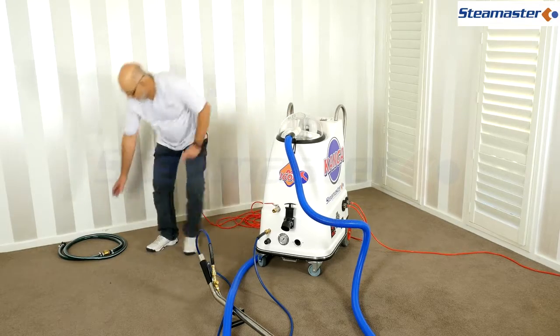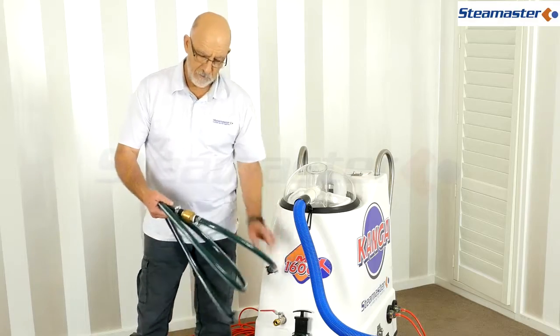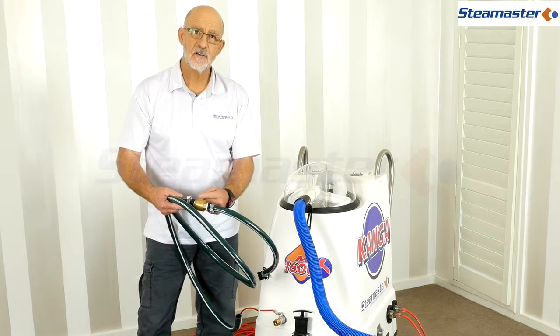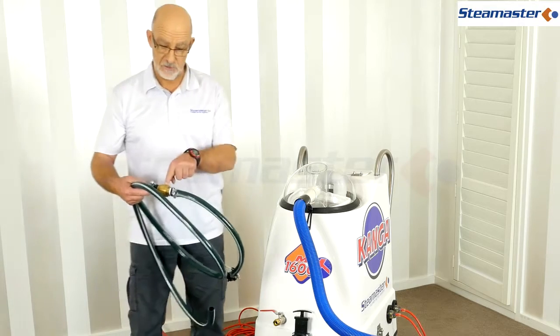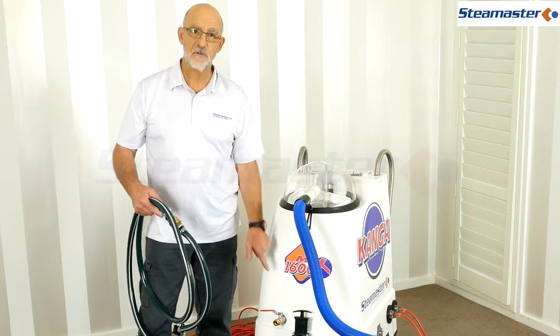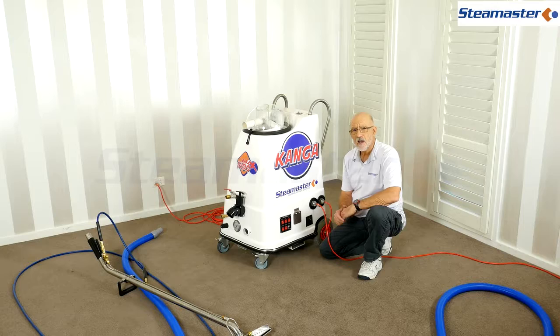If your drain hose isn't connected, here's another thing: the waste pump has a little one-way valve in there. If that gets clogged or stays open, the pump won't suck properly and won't pump the water out of the machine. The auto pump-out will stop working, and that will also give you a loss of vacuum.